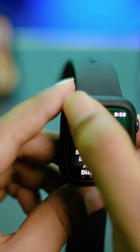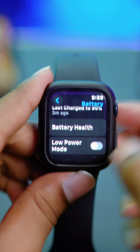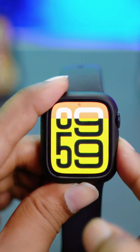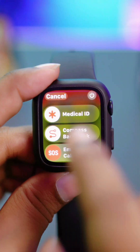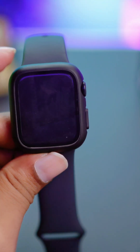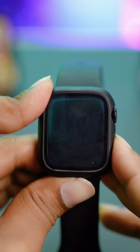Once you've turned off Low Power Mode, press and hold the power button and tap the power icon to turn off your Apple Watch. Then simply turn your Apple Watch back on again, and after that your problem should definitely be solved.